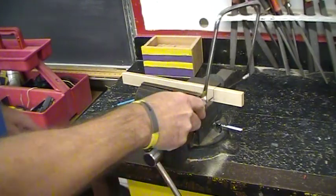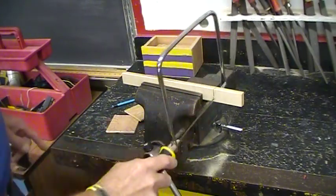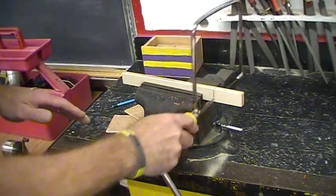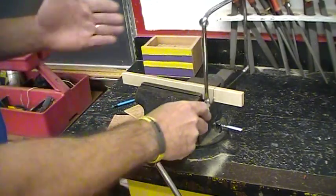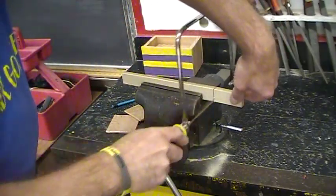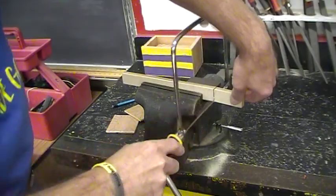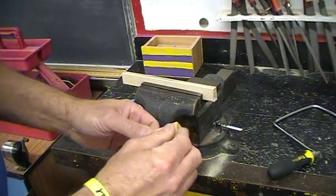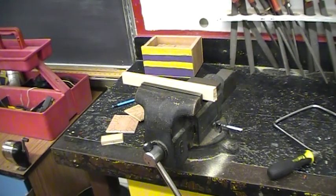And gently. When you get to the end of your cut, you want to slow down so that you don't rip through it real fast — you should be cutting at this pace anyway. When you get to the end of the cut, you just slowly, gently come through it. And there you go.